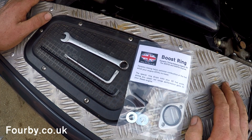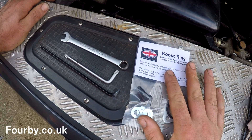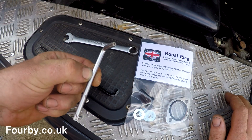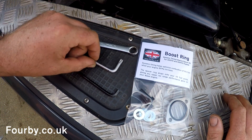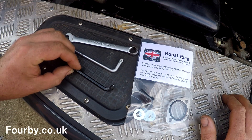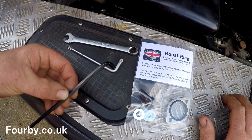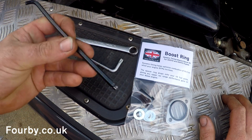Welcome back to 4B. What we're going to be doing today is fitting a boost ring — here's the boost ring here. The first thing I'm going to do is sort out the tools I need: I've got a 10mm spanner, a T30 Torx right-angled bit, and a ball-ended 5mm Allen key. You might notice I've just cut the end down on this Allen key, and you'll see why later — that's just to make access a little bit easier.